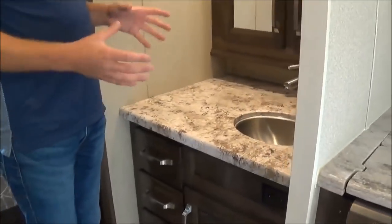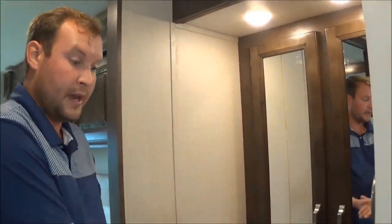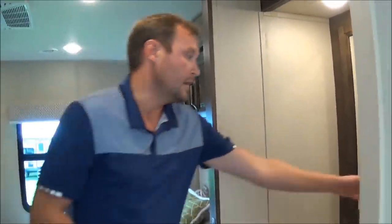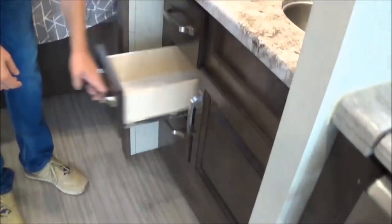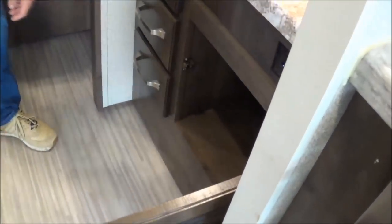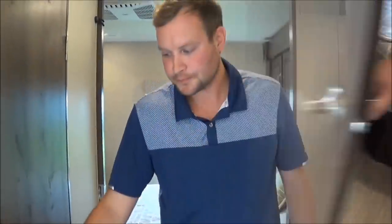Moving along in the coach, your sink will be different from your bathroom. So let's say she's in the bathroom taking a shower — you can be here brushing your teeth or doing makeup. You've got a nice vanity here, tons of storage in the bathroom, more shelving here. You can put your dirty laundry in there so it doesn't waste any room in your bathroom or bedroom.